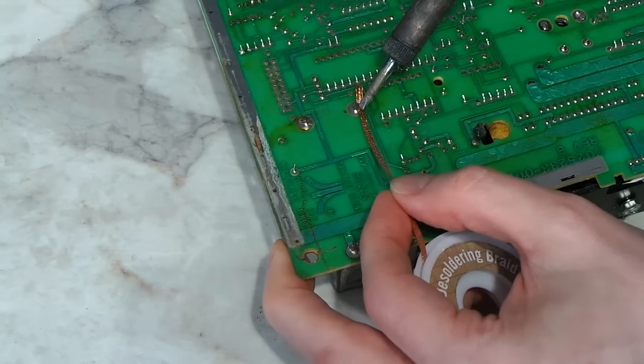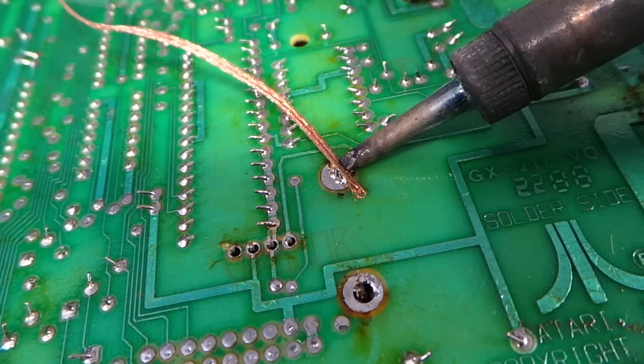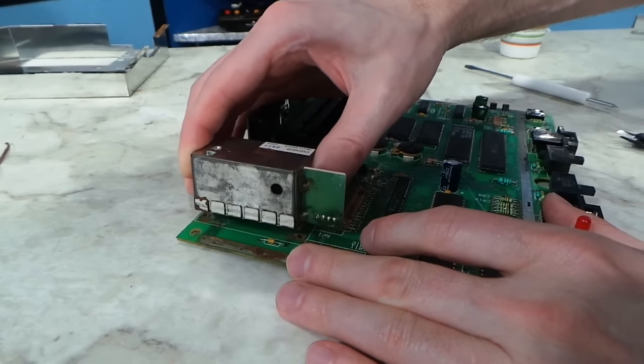I do not like that approach for two reasons. One is because it makes the process irreversible — if the mod doesn't work out, I want to be able to put things back the way they go. Number two is because if the RF modulator is not going to work anymore, I don't want the jack back there — it might confuse somebody, maybe even myself later if I forgot that the jack doesn't work. So I just decided to remove the modulator completely. I don't have any fancy desoldering equipment, so I just use solder wick, or some people call it desoldering braid — it's cheap and it works, so I was able to remove the modulator.